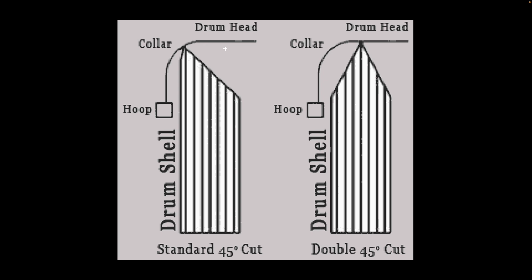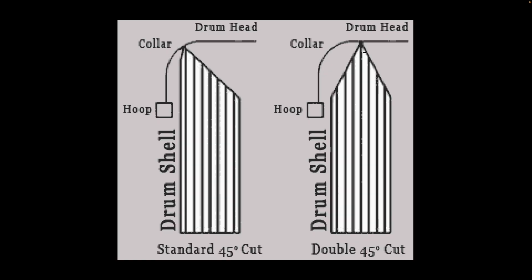If you have a single cut design — whether 45, 30, or any angle — it can make contact with the collar. You'd have to force the head down, tighten it to stretch it flat, but by then you've already raised the pitch. So you're not going to have much tuning range — by the time you've applied enough pressure to force it flat from its natural curved state, you've already raised the pitch, making it trickier to tune evenly.